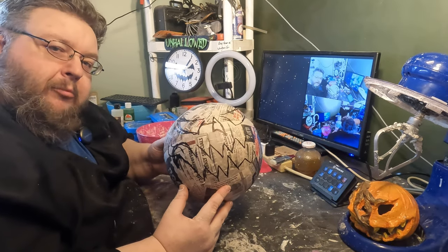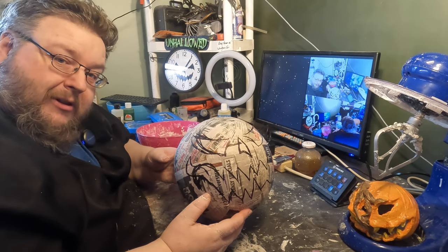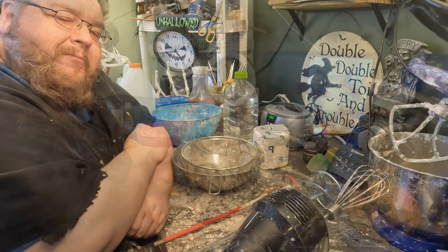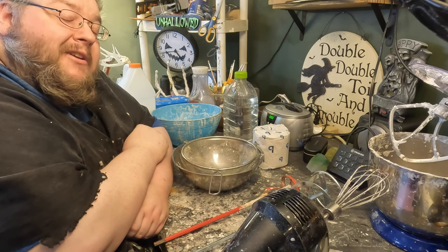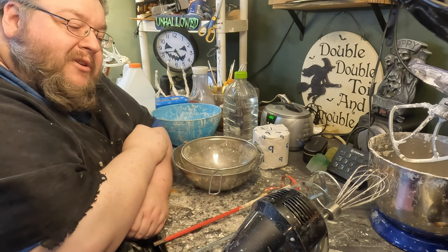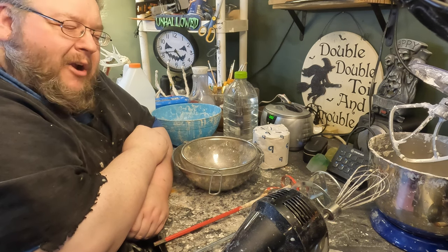Onward and upward — the next step is to show you guys how to mix up some paper clay. Time to mix up some of the greatest substance on the planet for crafters, and that is paper clay, otherwise known as paper mache clay, otherwise known as that stuff — you know, that stuff over there.